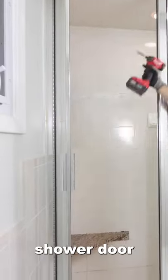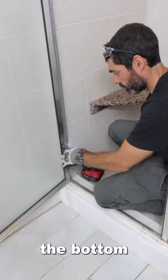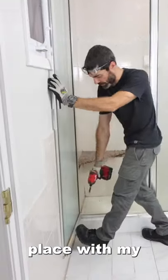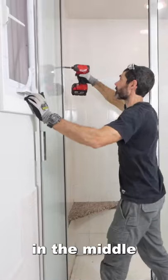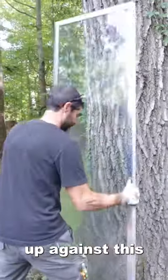The first step to removing this huge shower door was to take out the screws on the top as well as the screws on the bottom. I then leaned up against the door, held it in place with my foot, and took out the screws in the middle. This allowed me to safely remove the door and then lean it up against this massive tree.